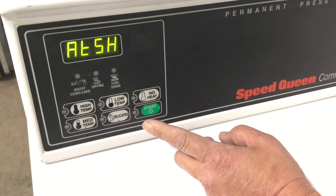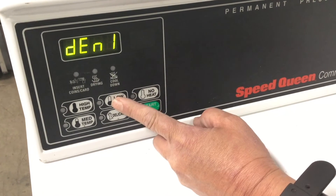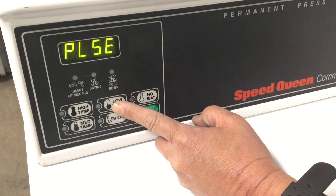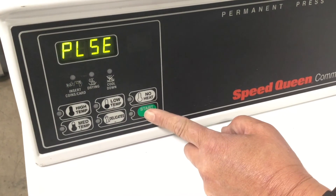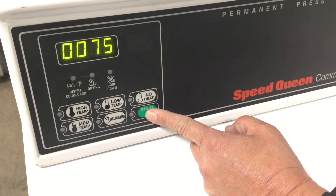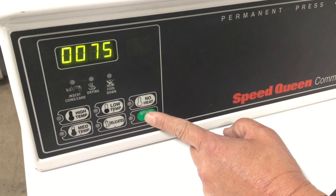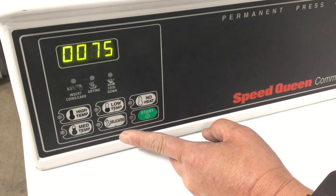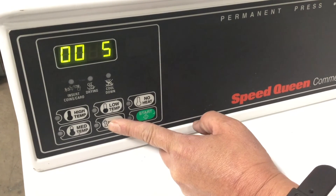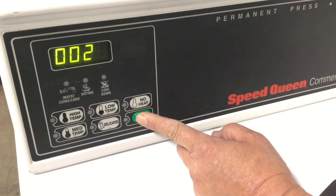Once in the programming menu, continue pushing the button with the arrow up symbol until PLSE is displayed, then push the start or enter button. The pulse value should be set to 25. Continue to push the start button until the desired field flashes and use the arrow up and down buttons to change the value. Once the pulse value has been changed to 25, continue pressing enter.